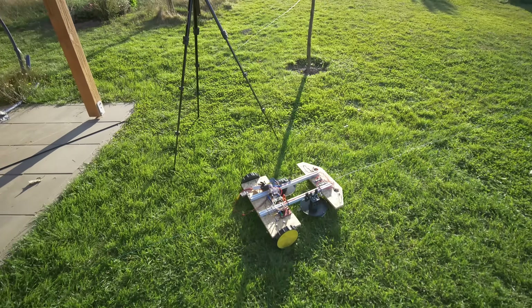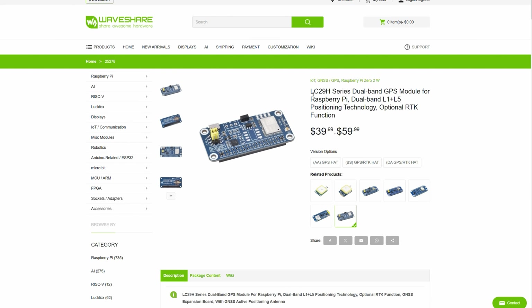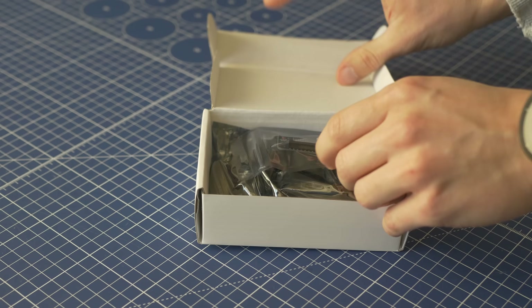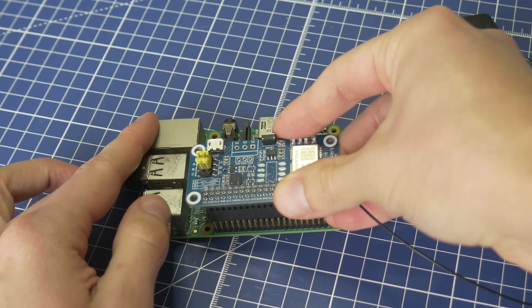The problem is GPS RTK modules are incredibly expensive — like $500 or more — but I found one that is quite inexpensive, just $60, and the question is: is it any good? If you don't know what GPS RTK is, it stands for real-time kinematics, and here is a very simplified explanation of how it works.